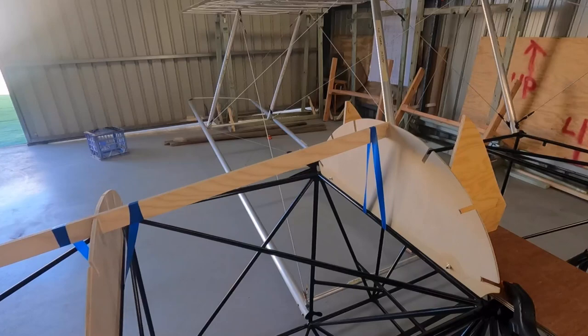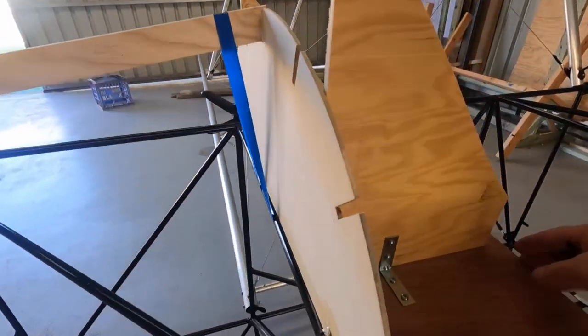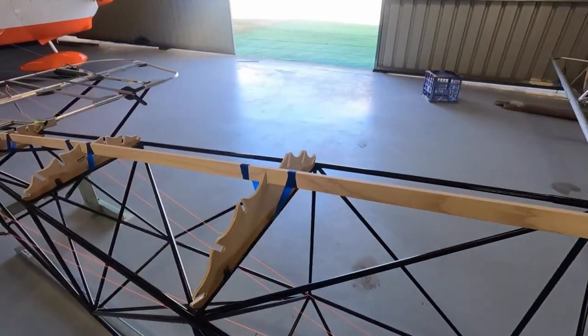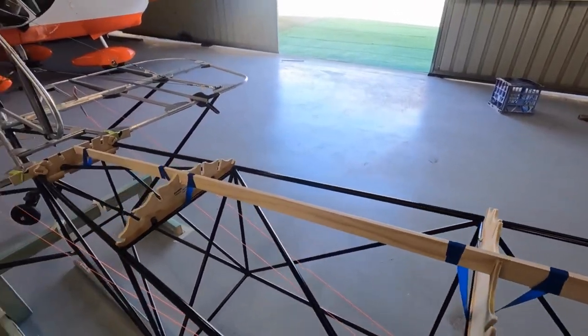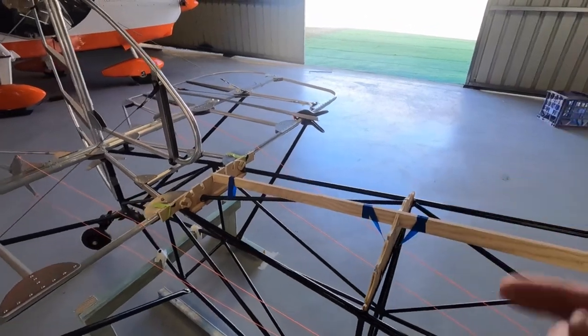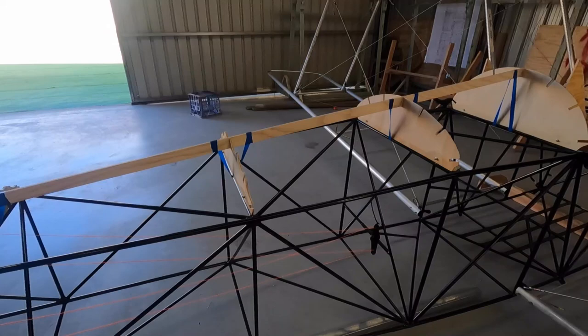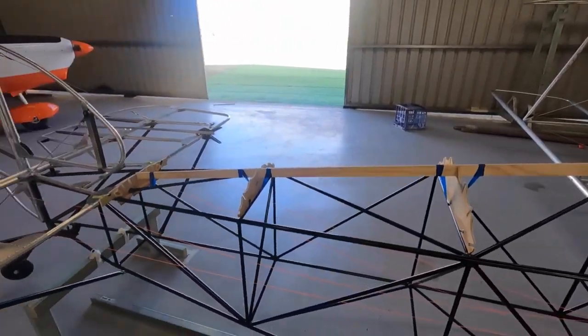All right, first one's on. Got it all nicely squared — squared at the front. Nice little finger fillet, I just use white glue. See it's running down a bit, needs another touch up with my finger. I'll probably get three or four on today, see how we go.